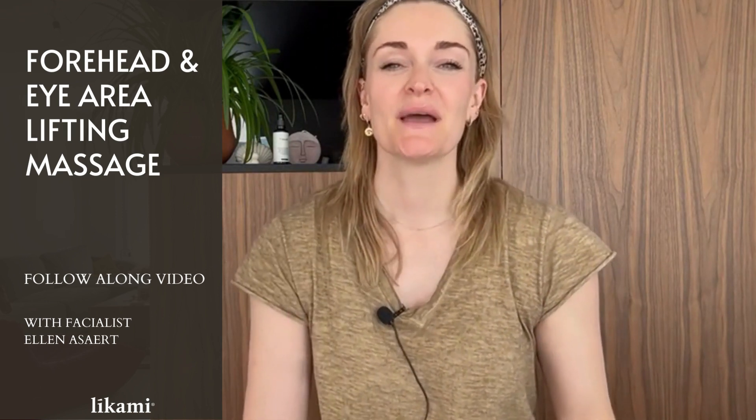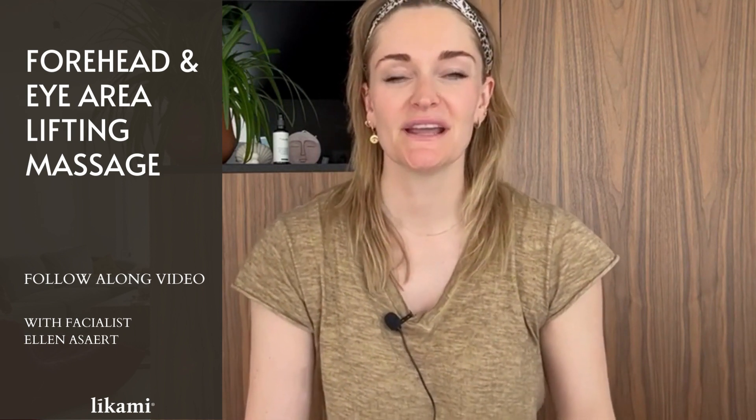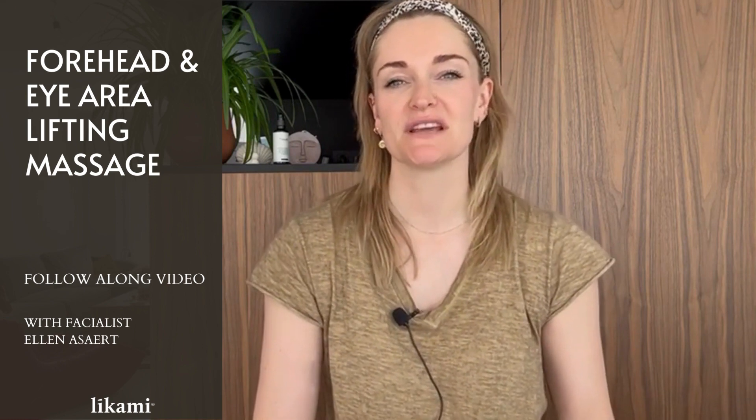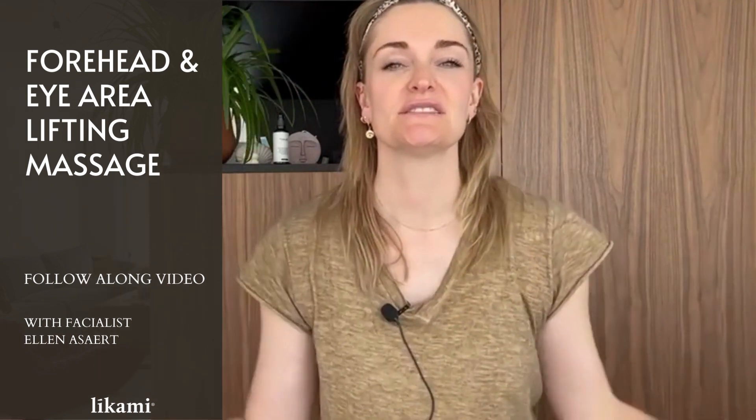Hello and thank you for watching our new video. My name is Ellen, I am the facialist of Likami Skincare, and today I will teach you a few massage movements to lift the eyes and the forehead — this whole area.